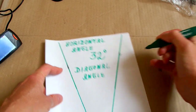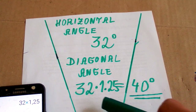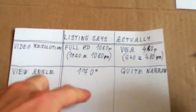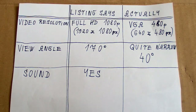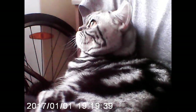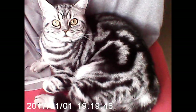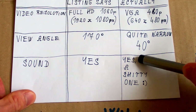The diagonal angle is the horizontal angle times 0.25, giving 40 degrees. So the angle stated in the listing is a little bit far from reality. Now regarding sound recording — the listing only says it has sound, so let's test it. Now I'm talking so you can hear the sound quality. And you can also see my cat. It does have sound, but not the best quality.